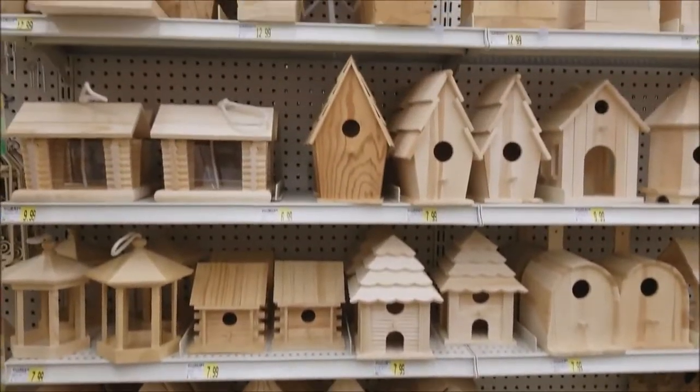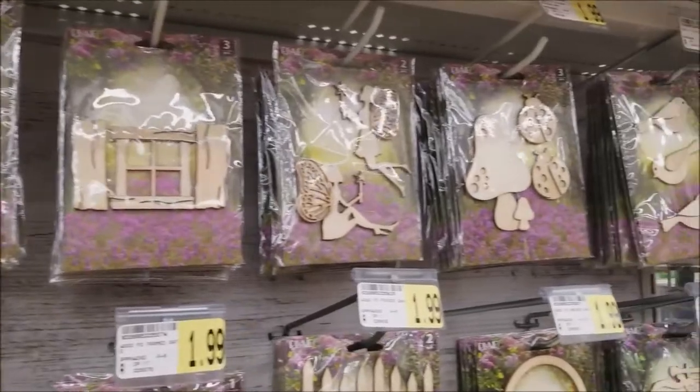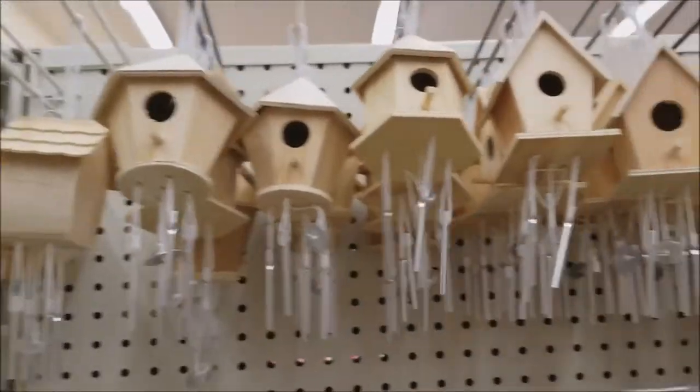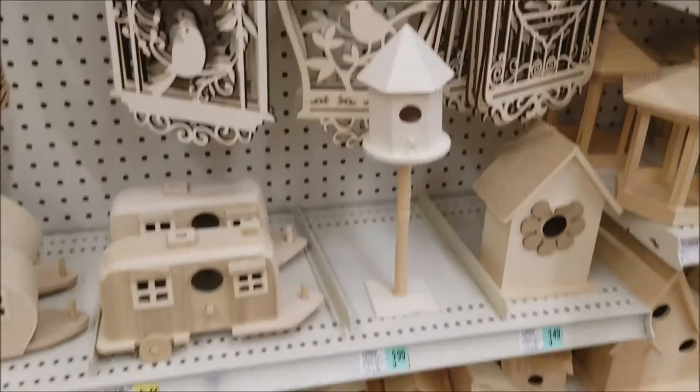Greetings fellow pagan pals, Bella Rosa here and today we're making that fairy house for your altar I was telling you about. There are a lot of options out there but after browsing the shelves and getting distracted by these little cuties right here, I settled for a little lonely birdhouse.